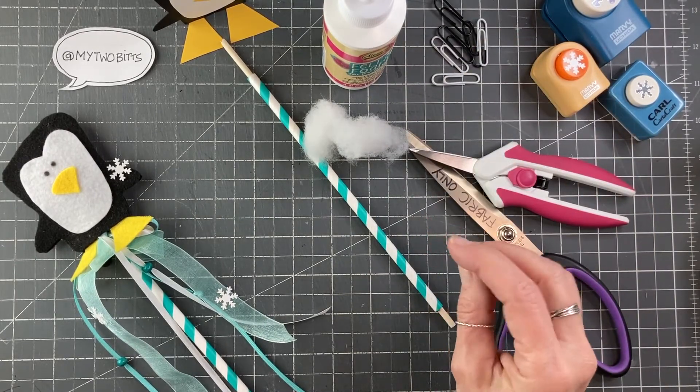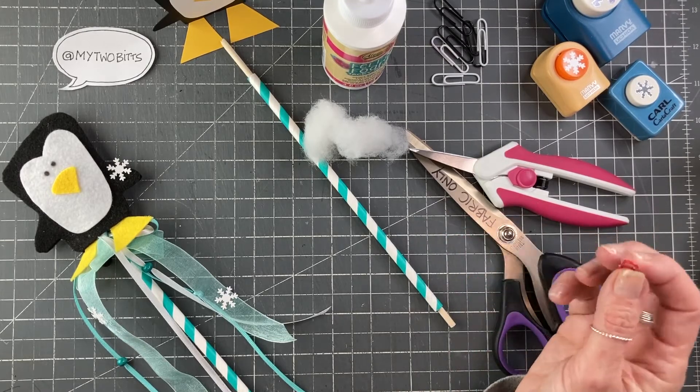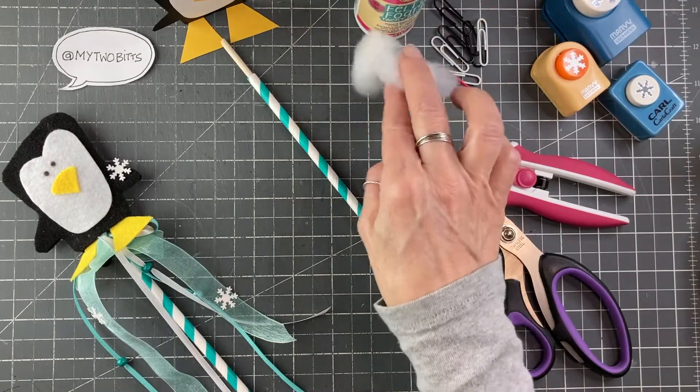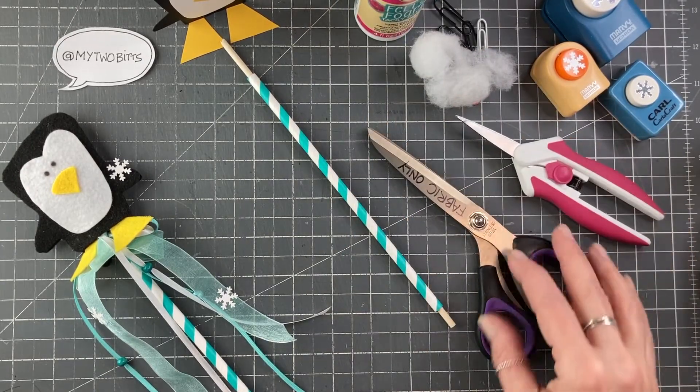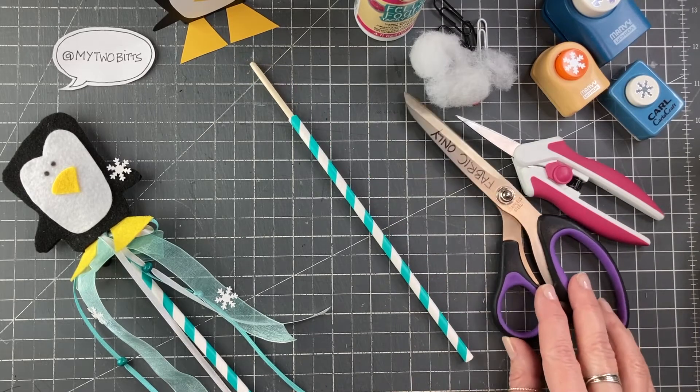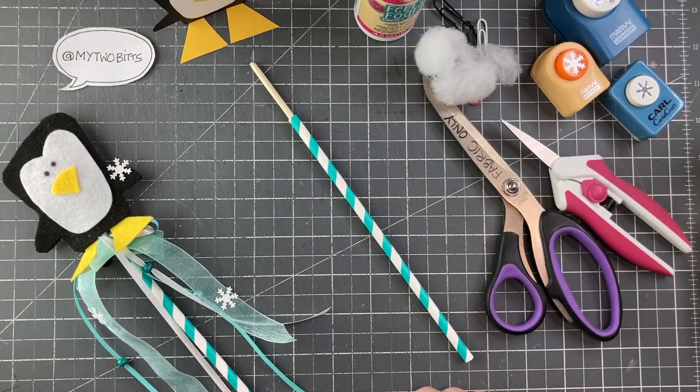You can, of course, use the little sewing clips or pins — whatever. But I do recommend that you attach the template so it doesn't slip around on you, because when you're cutting two pieces of felt, it can be a little challenging, especially if you don't have the best scissors. And there you go, that's all we need.